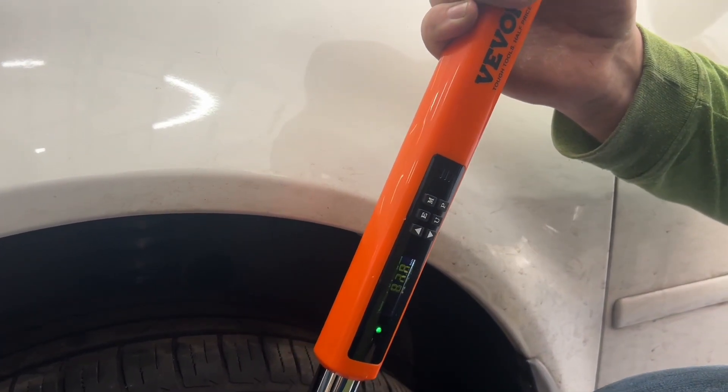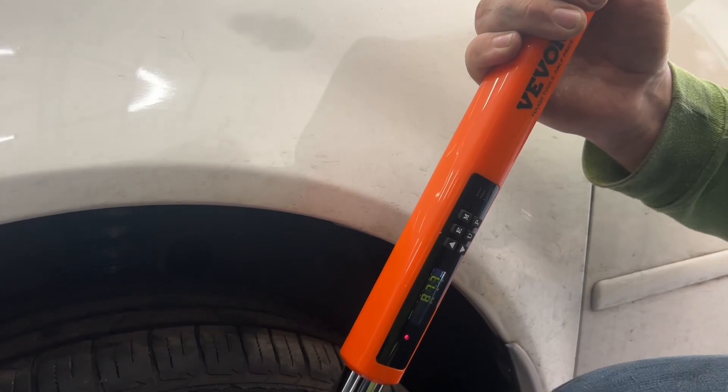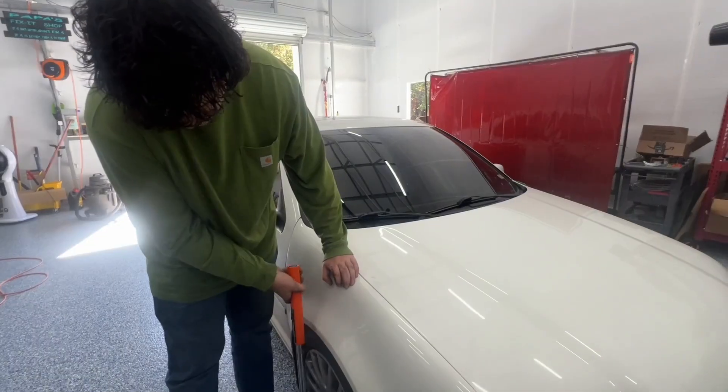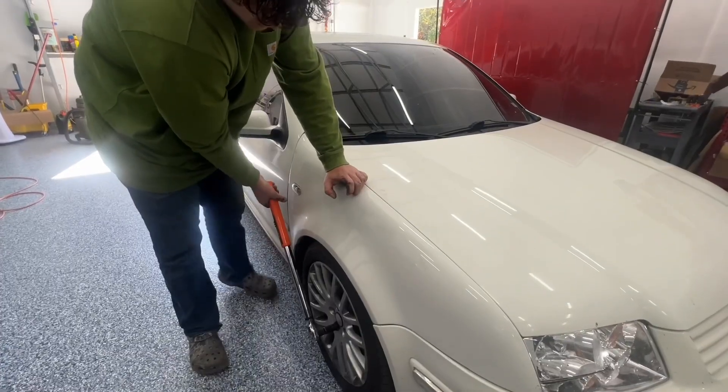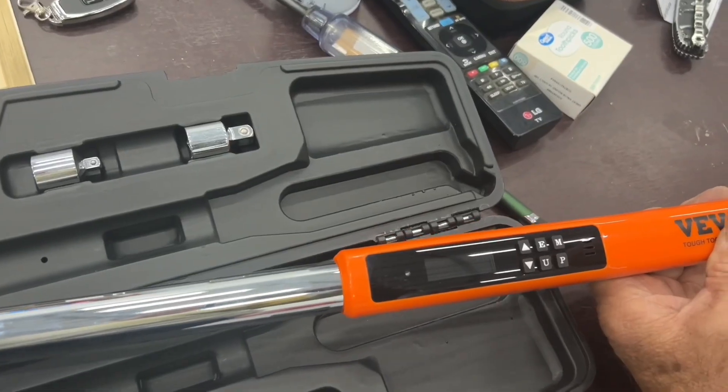And you can see that setting going up as he's pulling it back. And then once it got to where he needed it, which was 89, it started to blink that red light and then it started to beep. And then it started to vibrate to let him know, hey, you're getting close — get ready to stop.